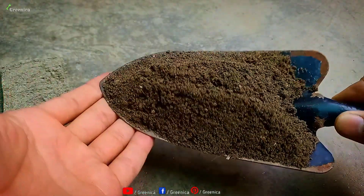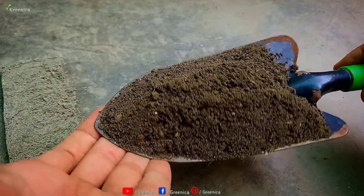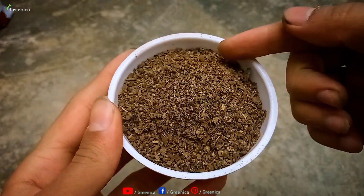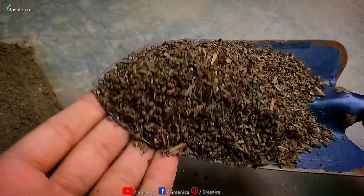Another ingredient in this mixture is simple garden soil. Make sure your soil is free from pests and fungus — you can dry it out in the sun for a few days. And to add nutrients to our potting mix, we use cow dung compost, as it is very useful for providing nutrients.